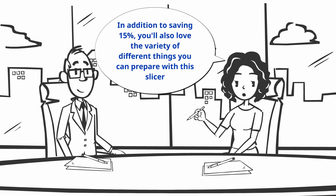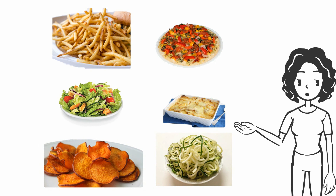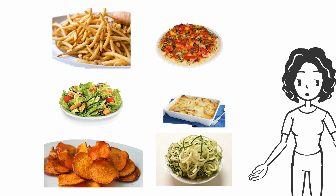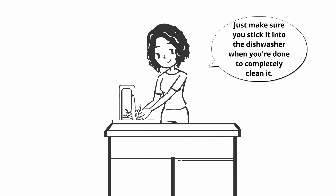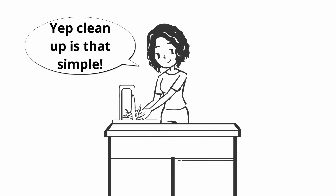In addition to saving 15%, you'll also love the variety of different things you can prepare with this slicer. Many customers talk about how they use it to make homemade fries, pizza toppings, salads, potato bakes, sweet potato chips, zucchini noodles, just to name a few. You can even grate ginger with this. Just make sure you stick it into the dishwasher when you're done to completely clean it. Clean up is that simple.